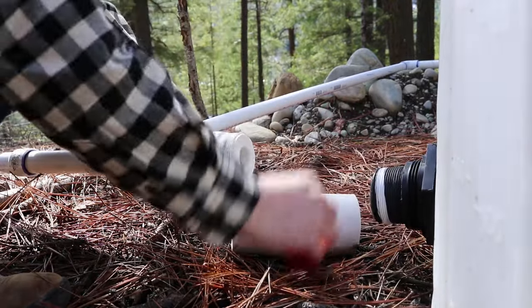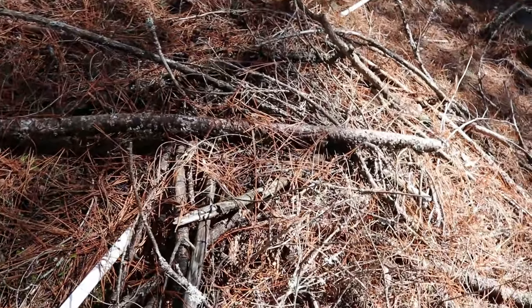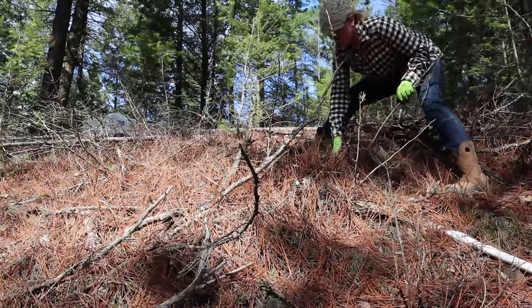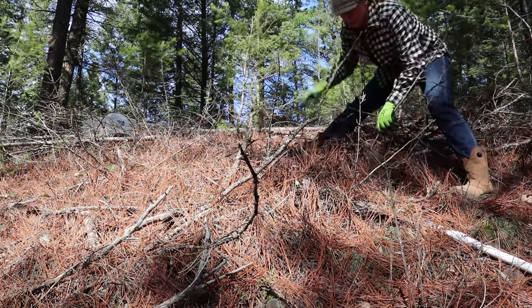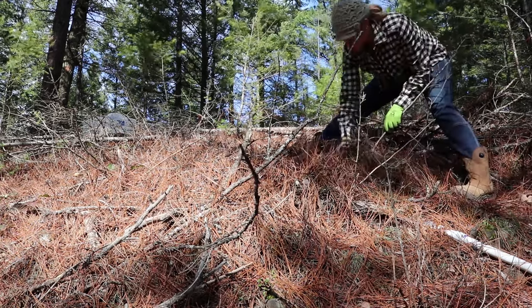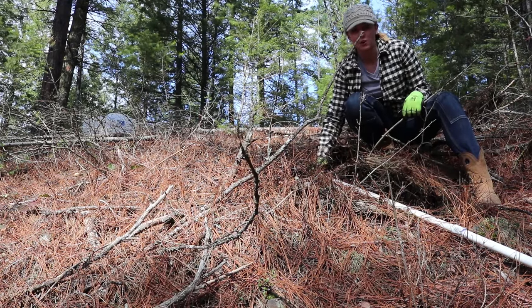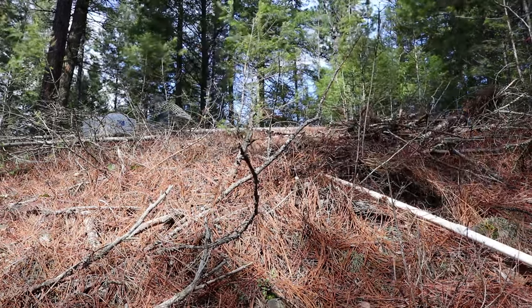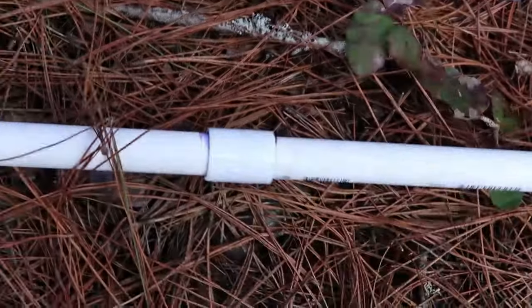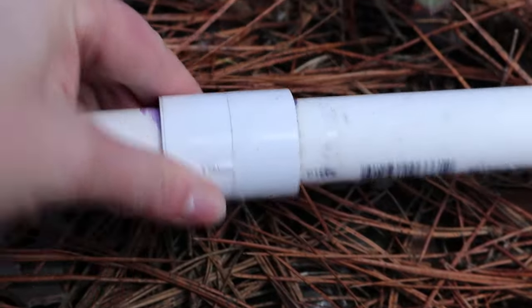Everything else looks pretty good. It's probably good to uncover stuff like this just to be sure there's no problems. There are so many sticks over this, I have no idea how they got here — must have a little stick gnome running around or something. Luckily it seems that this water line is only breaking where the joints are. There are no joints here, so we should be fine. The next thing I'm going to do is tug every connection and just make sure it still seems strong.